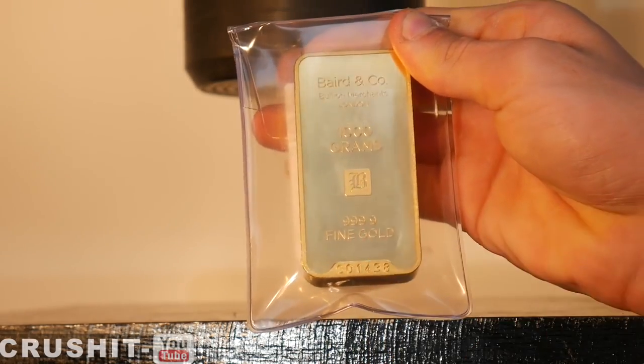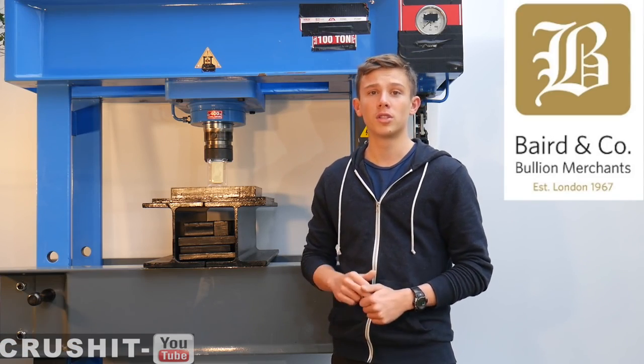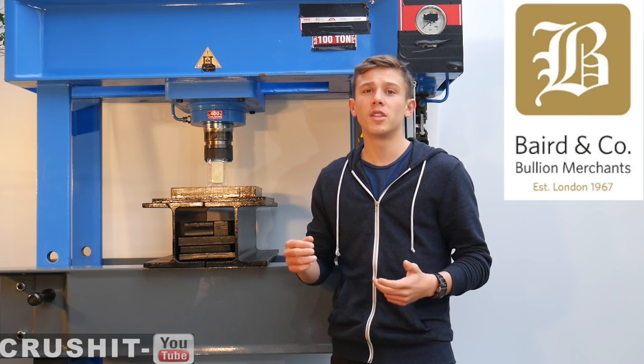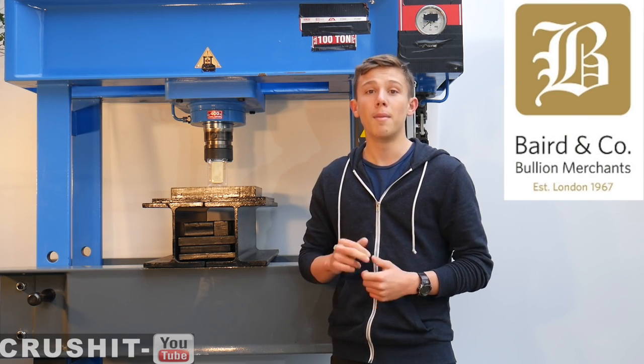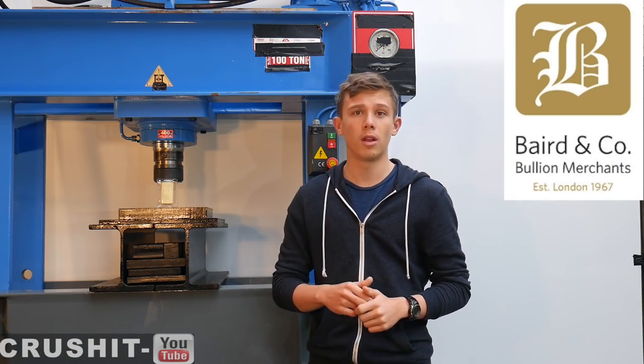The 999.9 stamps on the bar show the highest purity of gold. I'd like to thank Baird & Co., bullion merchants based in London, for supplying the 1 kilo — or just over 32 troy ounce — gold bar and making this crush possible. I'll put a link to their website in the description below.